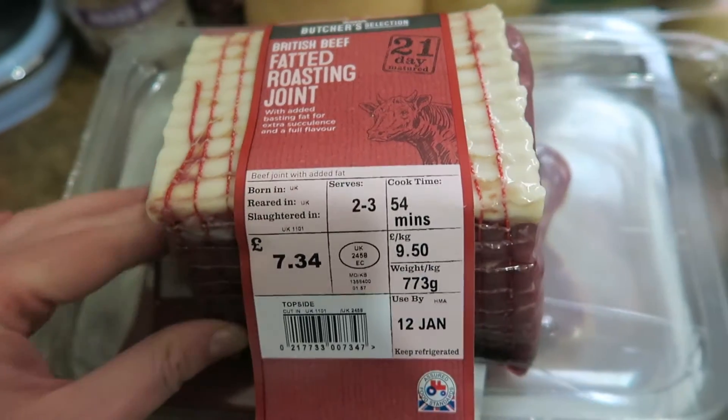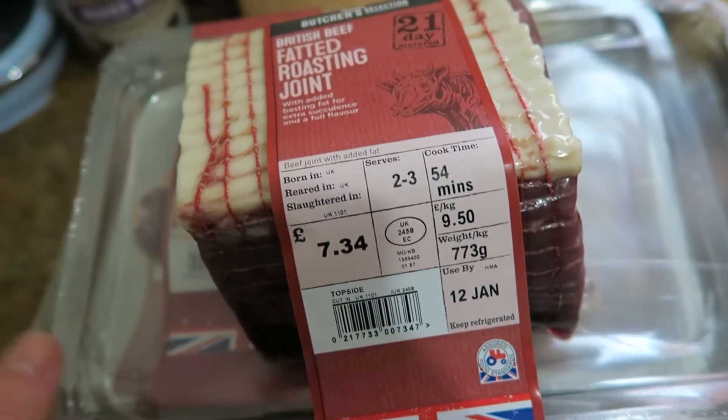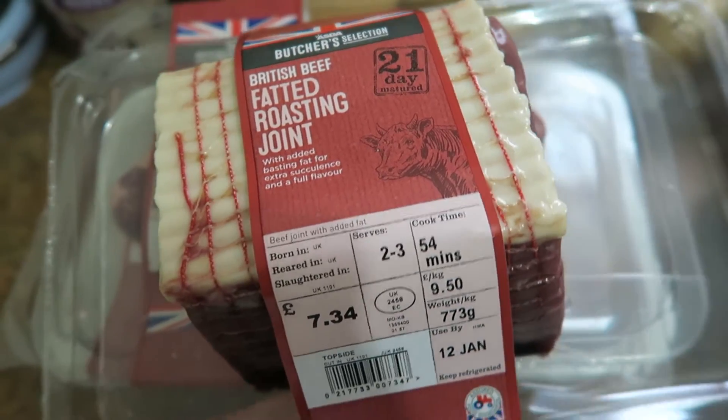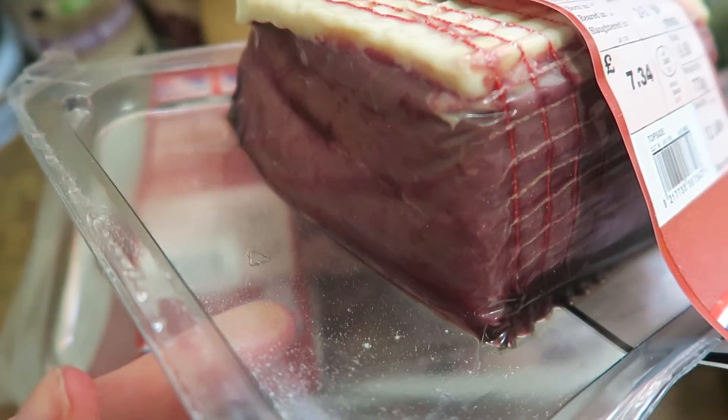I also ordered a different meat — I think it was £5 — but they substituted it and actually gave me the more expensive one for the same price as the one I originally had in my basket. So that's going to be for some roast beef; it looks alright actually.